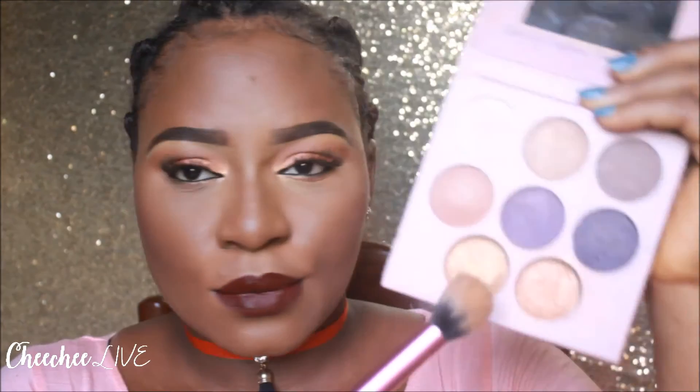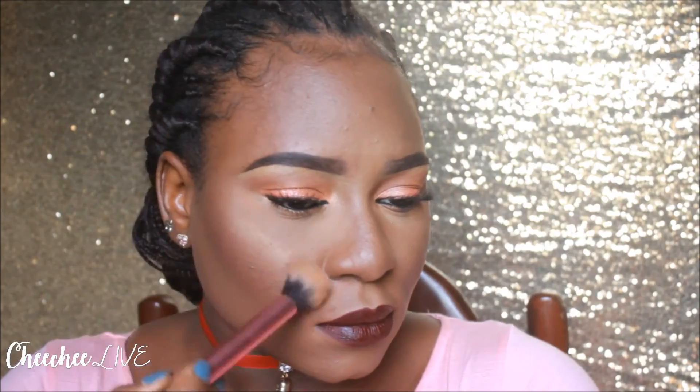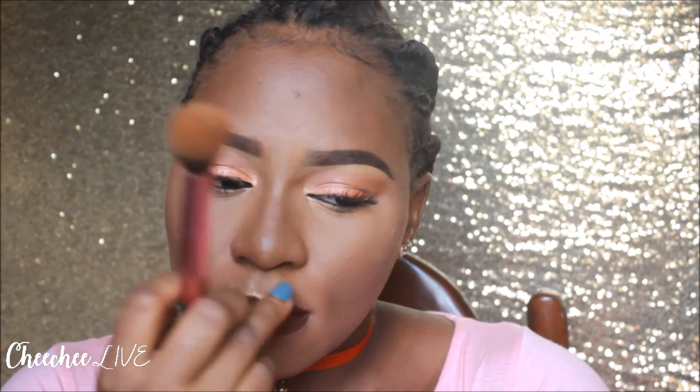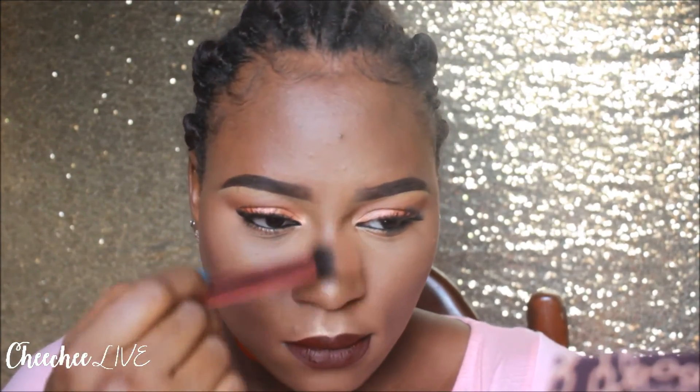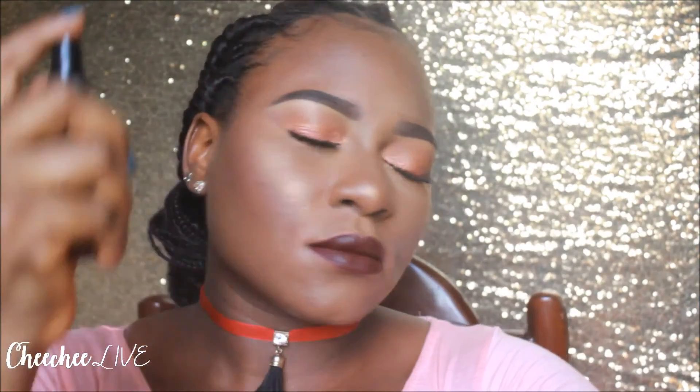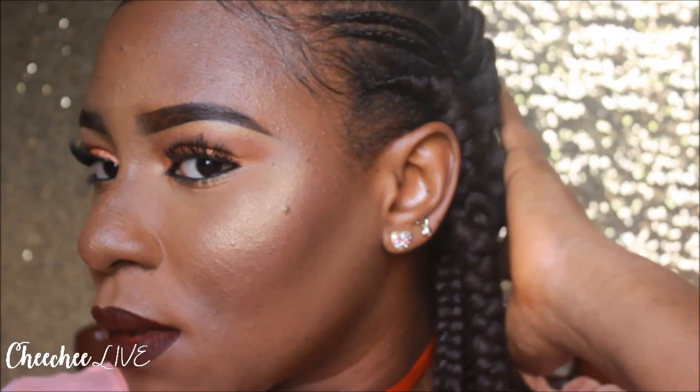I'm using one of the highlighters from the Jaclyn Hill and BH Cosmetics collaboration — the gold one — to highlight the top of my cheekbones, my cupid's bow, and the bridge of my nose. Then I'm going to set my face with the Ellie Girl Matte Setting Spray. And that is the final look! Hope you guys like this video — don't forget to thumbs up, subscribe to my channel, and I'll see you in the next video. Bye!